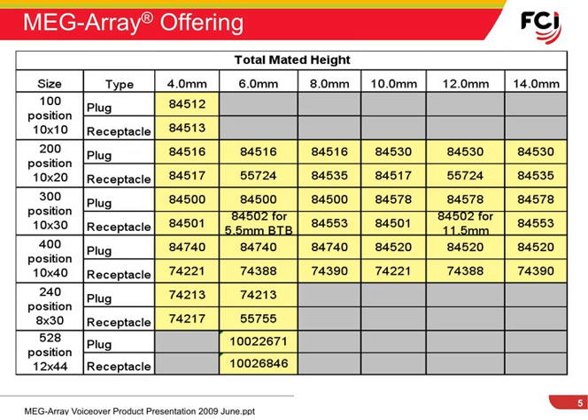This chart shows currently tooled versions of MegaRay plugs and receptacles, and the various pin counts as well as stack heights that can be achieved.